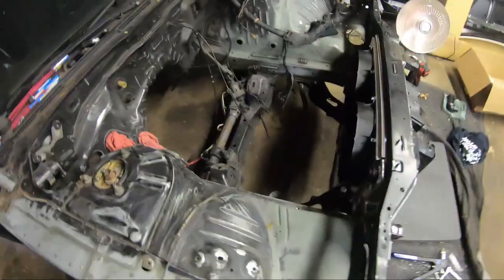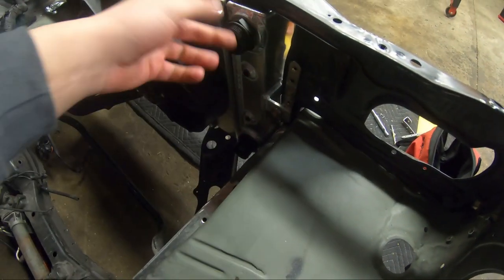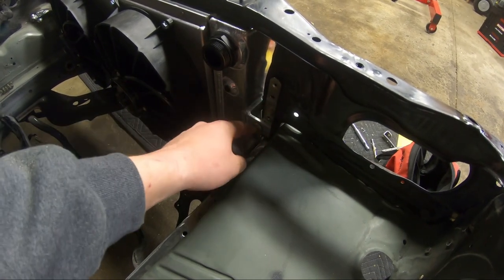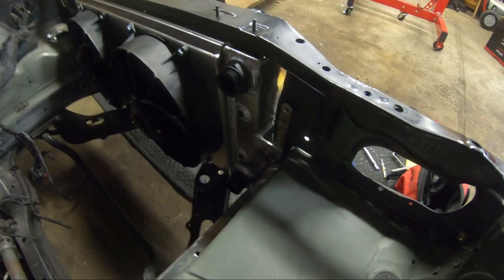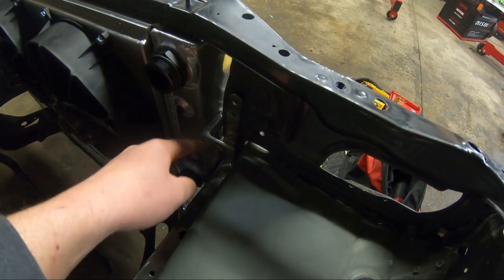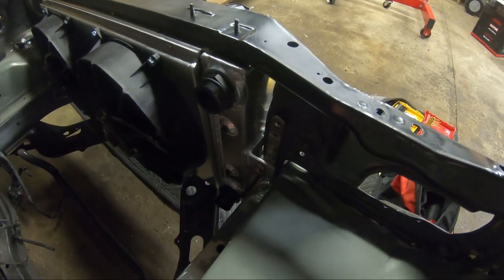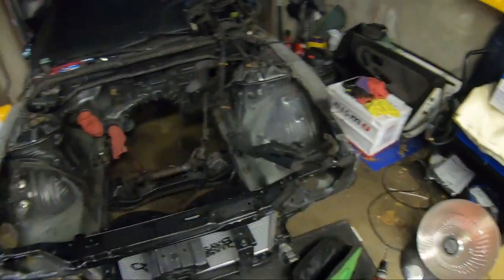Today I made some brackets. The S14 — I don't know if it's a difference in core support — but on the S13 you can actually get the radiator to sit on the opposite side of the core support and bolt it in. Mine didn't work that way, so I made brackets with a bend going up, then out to the core support, then going up again. Bolted it in, it's pretty solid. I just have to trim off the excess bracket and we'll be good to go.